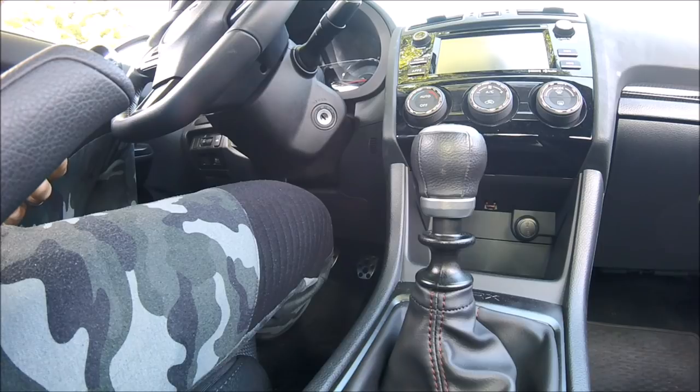Today we're going to be turning off the seatbelt noise or seatbelt chime on the 2015 Plus WRX and STI, but I'm pretty sure this would work on all submodels.